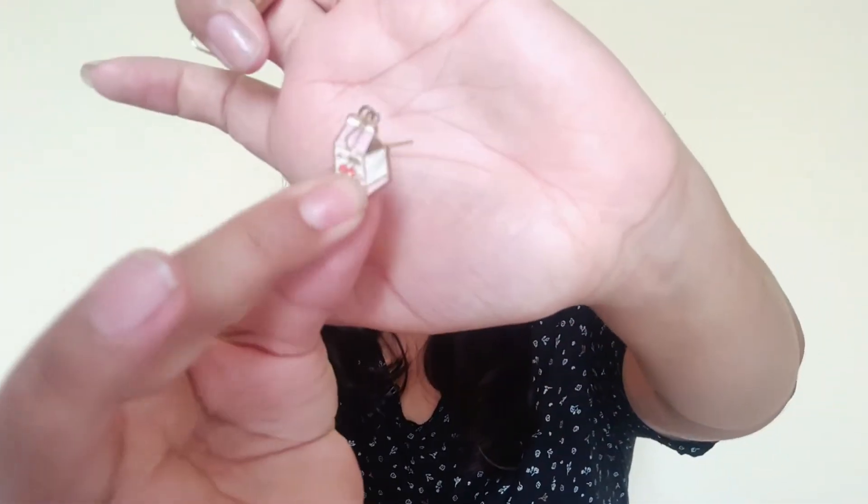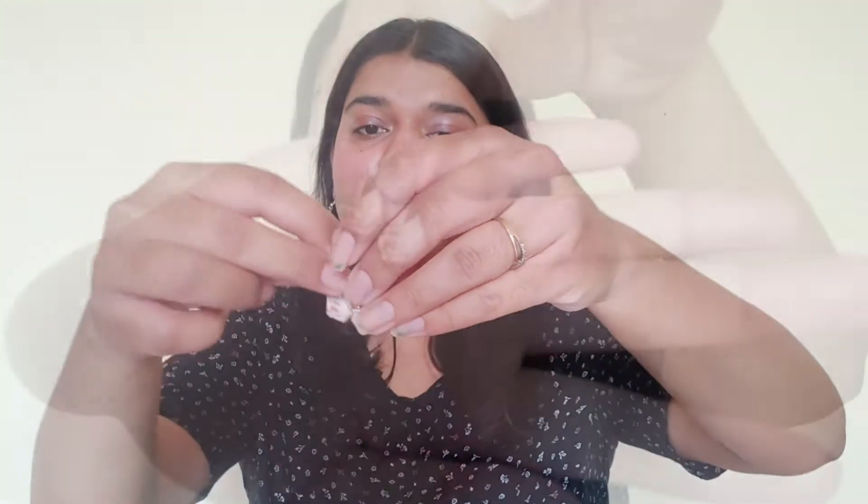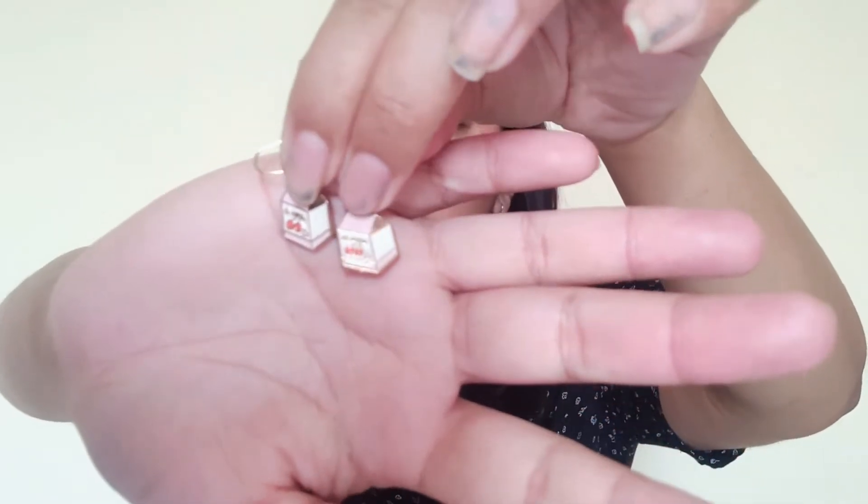My next pair — these are milkshake earrings. In the tetra pack shape — you might have seen milkshakes in tetra packages. They look like this. Look how cute they are! Their cost is about 50 or 55 rupees. I bought them and I wear them every day. I mean, I match them with each outfit and I always wear them.